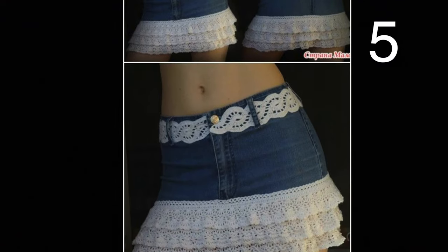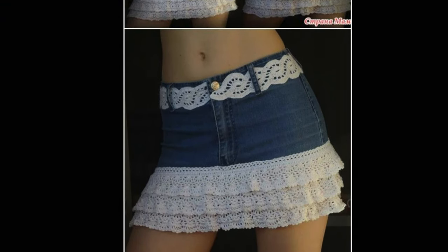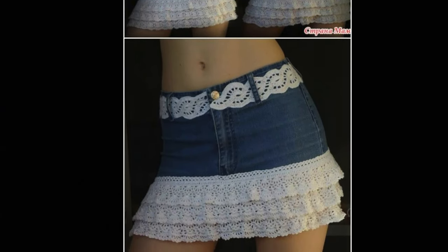To make this skirt, first cut off the legs just above the crotch of the seam. The end result is a denim tube. Then add two rows of thick black lace at the bottom of the dress. Last, use lace to make a belt.